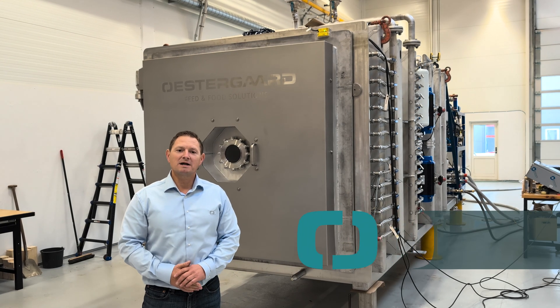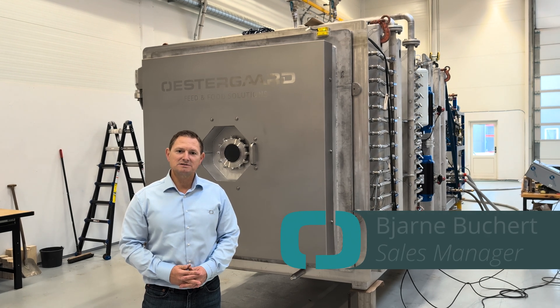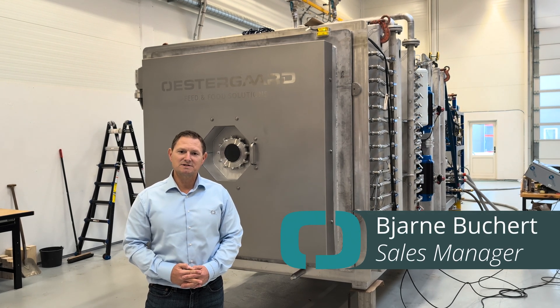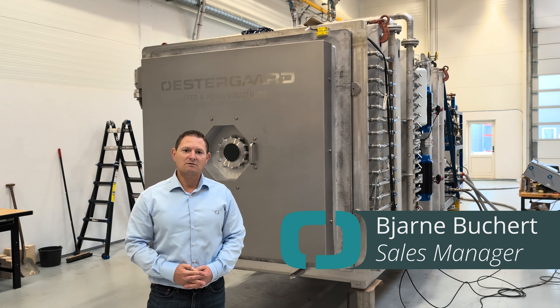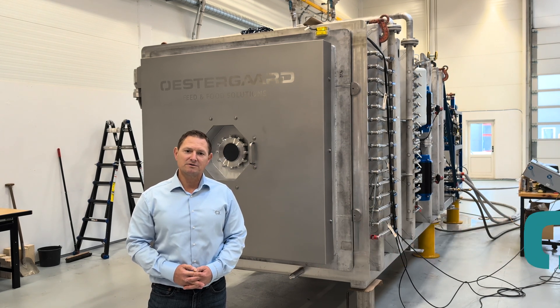Hi, my name is Bjarne Wichert. I am the Sales Manager at Wustergaard Freeze-Drying Division, and we're here today to show you and give you a quick rundown of the new FD500.